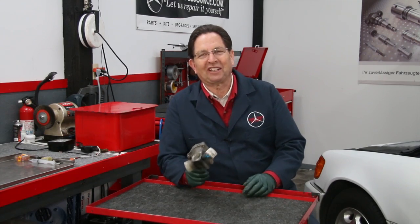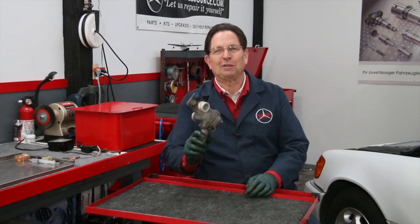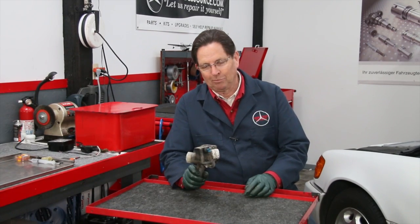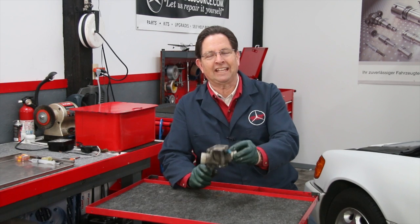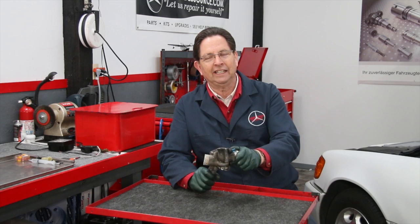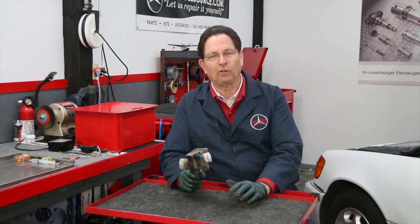Does anybody want to venture a guess as to what caused this? I'm sure some of you already know and have seen this before. This is a classic example of what I call lack of coolant maintenance, and it can take on a couple of forms.